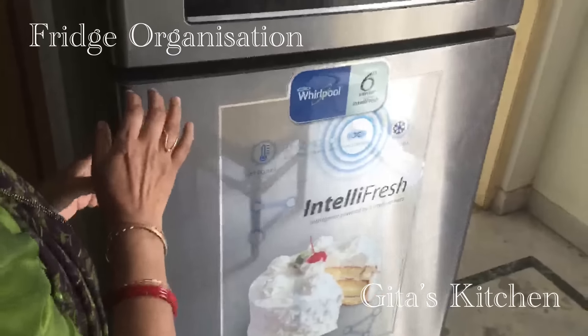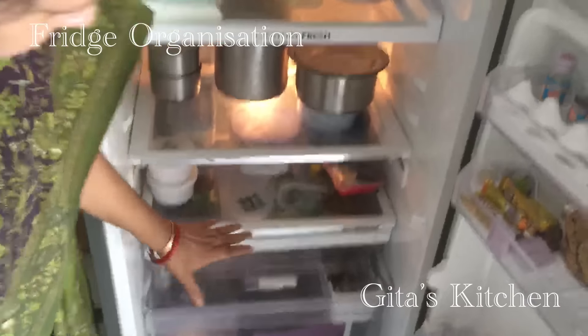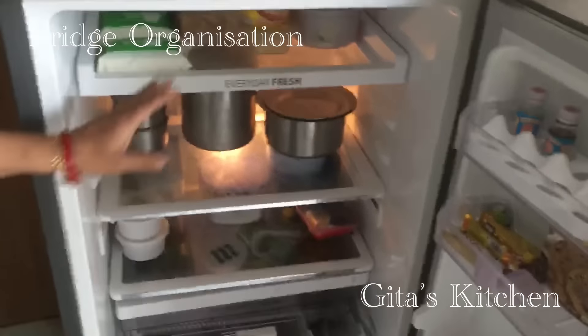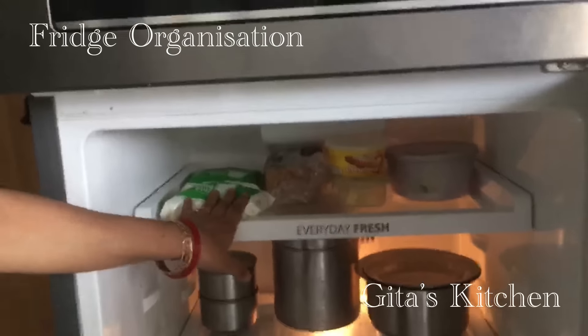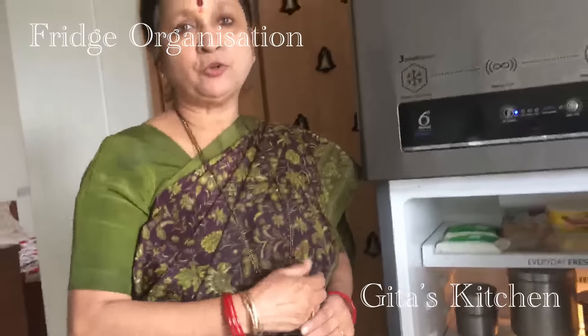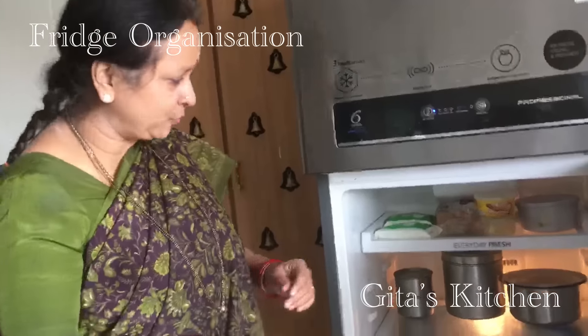Now, let's go to the lower part of the fridge. Here you find three shelves, and I have designated each for particular items only. The first shelf I have kept for milk, and for keeping milk I always follow the FIFO system — that is, first in, first out — so that you always use the older one first and then come to the newer one.